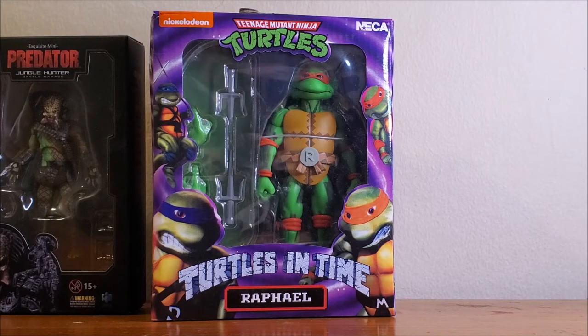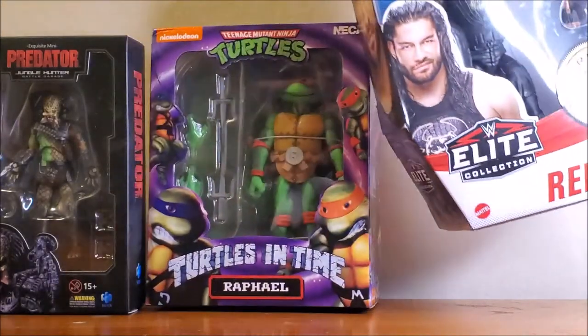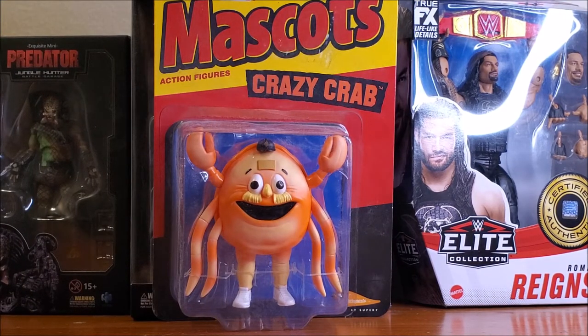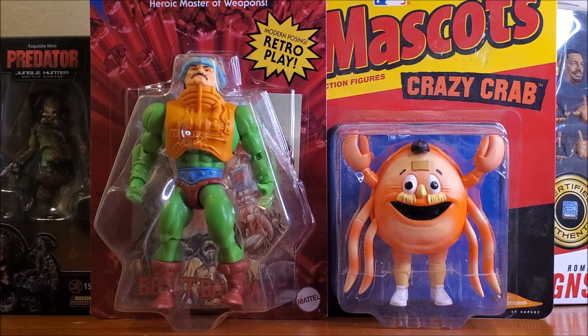I got a Roman Reigns elite figure from Mattel, also on sale. I got a Robocop from Haya too — that's a battle-damaged Robocop. I'm envisioning doing some diorama with him fighting the Predator. I got a Super 7 Reaction mascots Crazy Crab for the San Francisco Giants — that's probably going to be a gift idea. And they had Duncan, the man-at-arms from the Masters of the Universe Origins line from Mattel. That was also in stock, so I grabbed that because it's hard to find in stores.